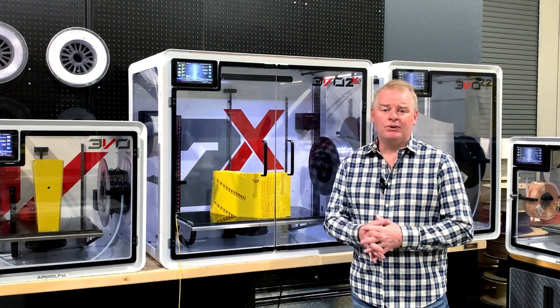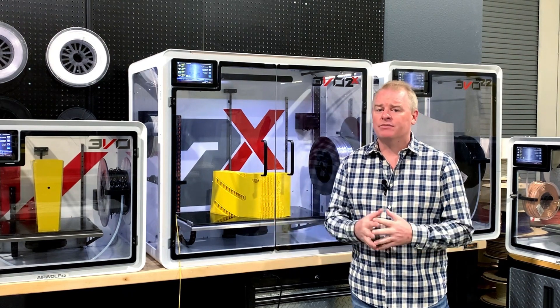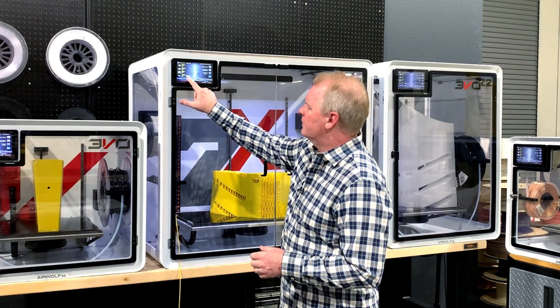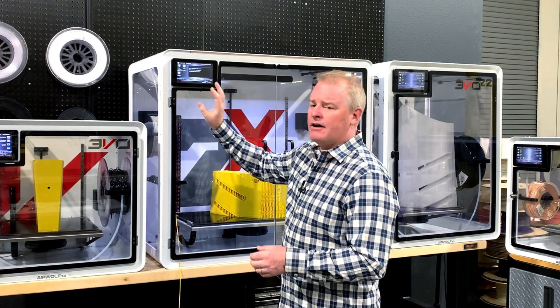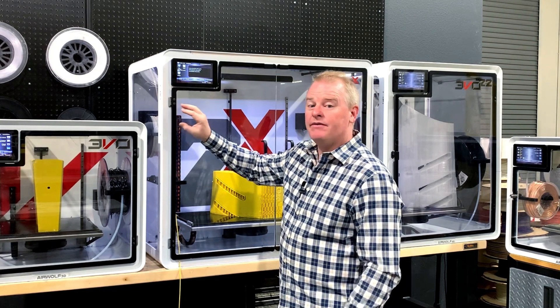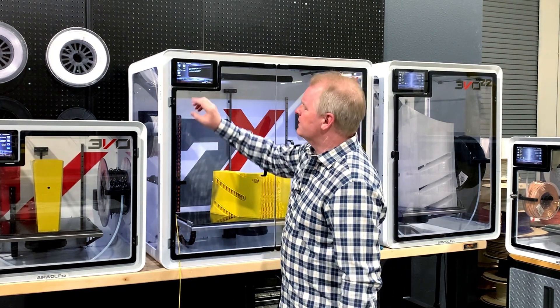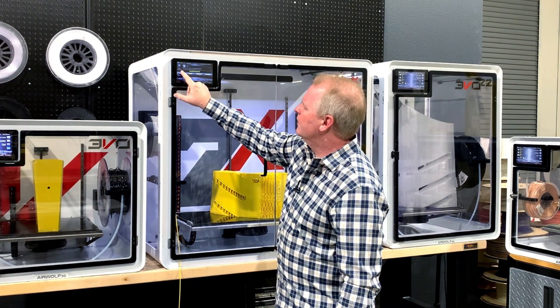The machine has booted up and homed all its axes, so now we're ready to restart the print. Doing it is as simple as pressing print and selecting the file we used before. If you printed from a USB drive, you want to have that USB drive plugged in. Here we printed from the internal drive, so we'll select internal drive, select the part, and press print.